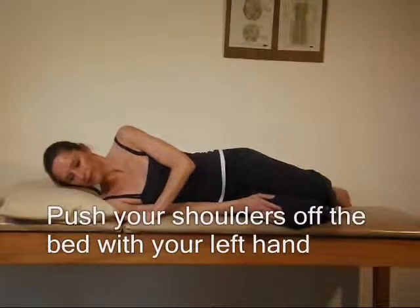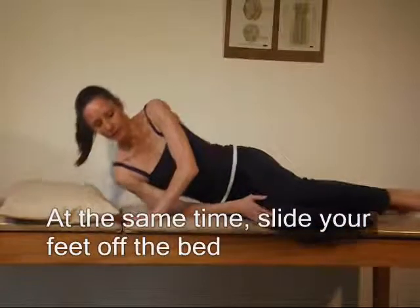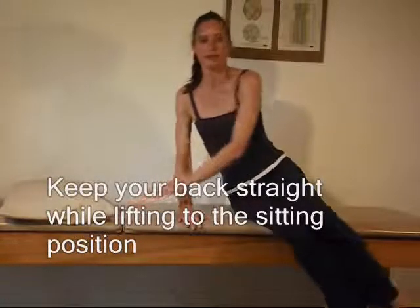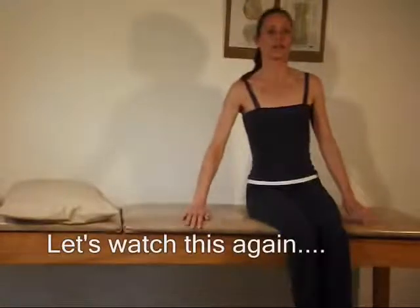Gently push your shoulders off the bed with your left hand. At the same time, slide your feet off the bed. Keep your back straight while lifting into the sitting position. Let's watch this again.